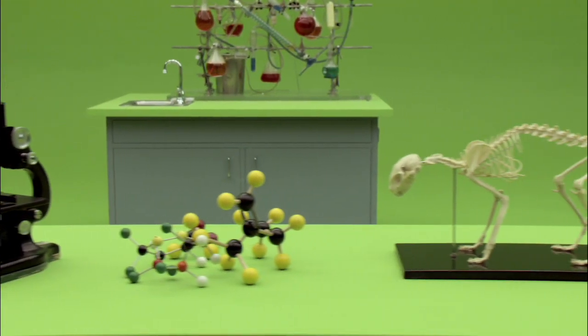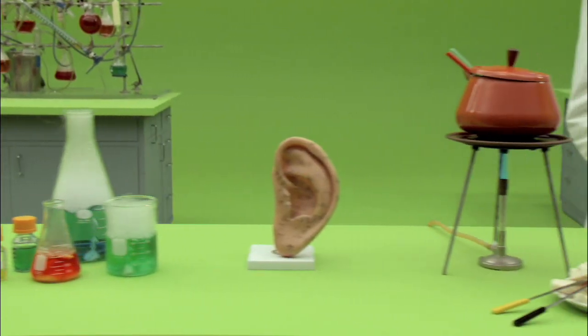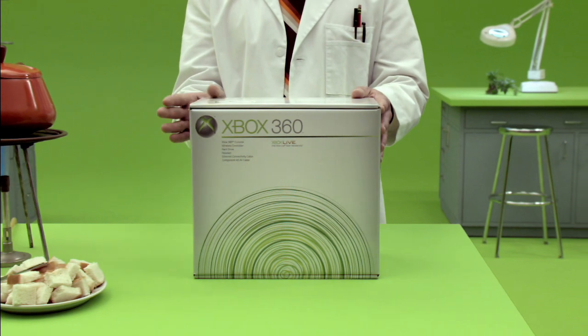Science. We have much to thank science for, but as we only have a short time together, for now let us just thank science for your new Xbox 360.